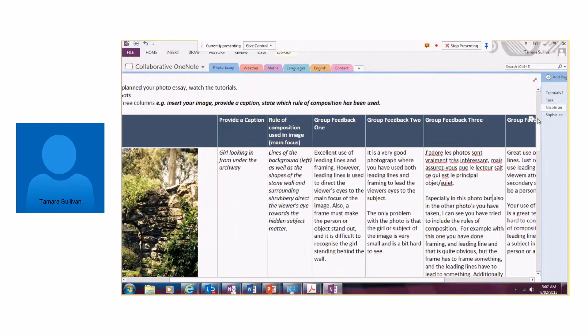After watching the tutorials, students went out and created their own images based on the content that my students had produced, then came in and used a table in the shared OneNote to upload their work. For example, these are two students from Sydney — on the left-hand side here is where they uploaded their images and provided a caption identifying the rule of composition.